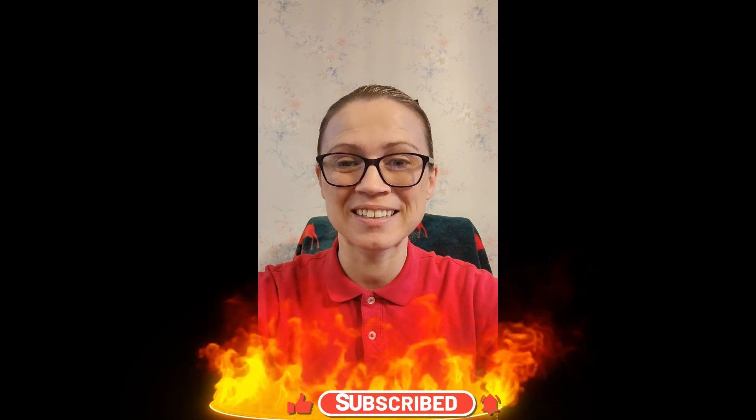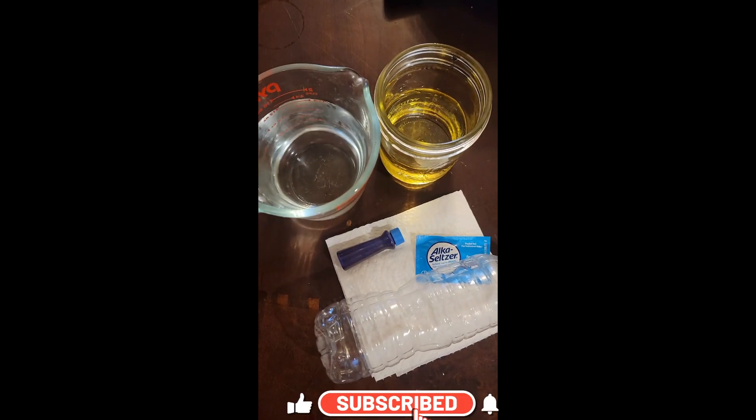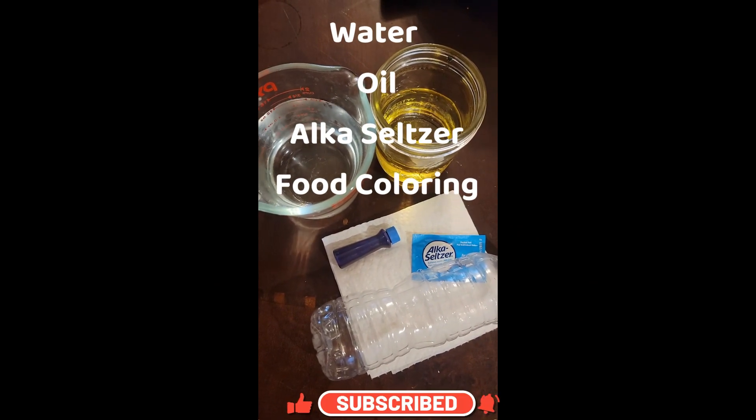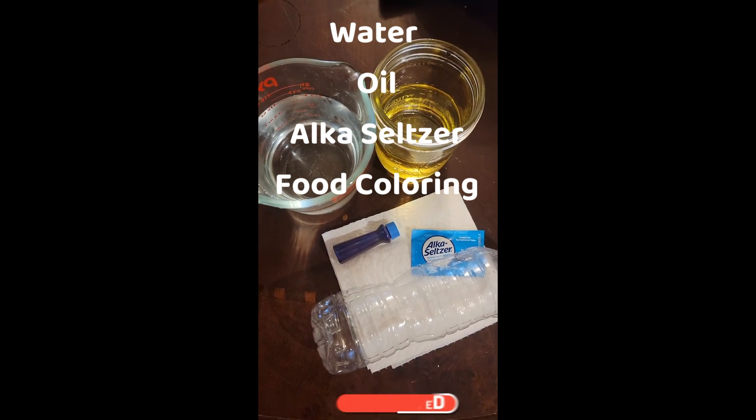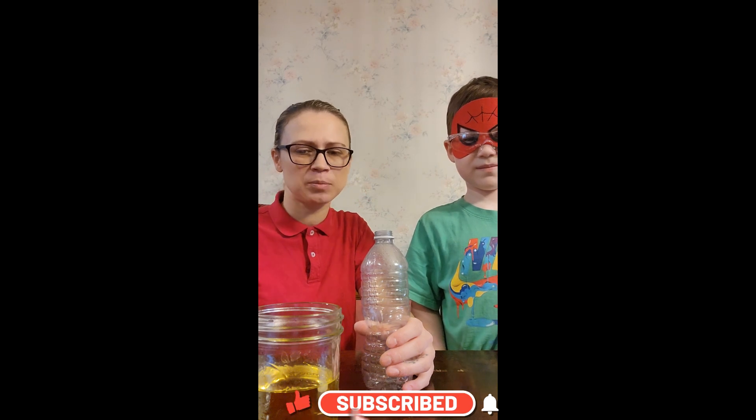Do you want to make a lava lamp? Let's go! These are all the supplies you're going to need in order to make your lava lamp. So let's begin. My friend is going to help us. He's got his safety glasses on. Let's begin.